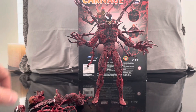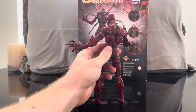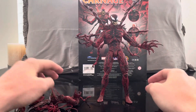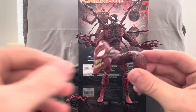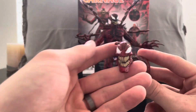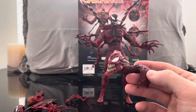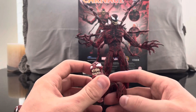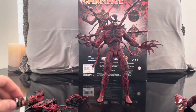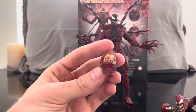Here we have Carnage out of the packaging and he comes with a crazy amount of accessories, my favorite being this backpack — it just makes him look so menacing. He comes with three different head options, or actually four if you include this one. This first one reminds me of Evil Dead or John Carpenter's The Thing — that symbiote vibe. Here's another version, and here's another really cool head sculpt.